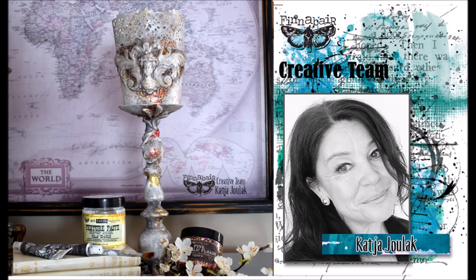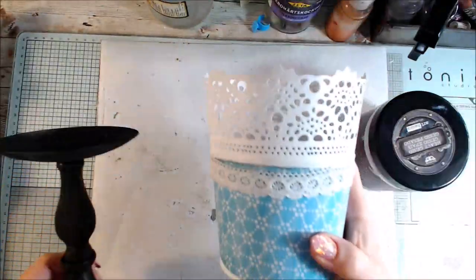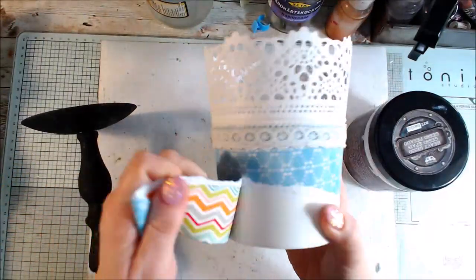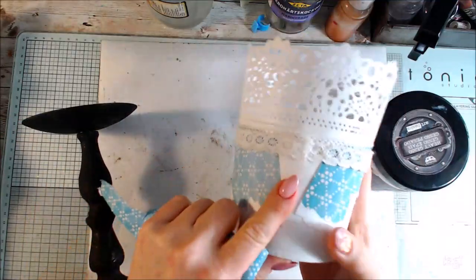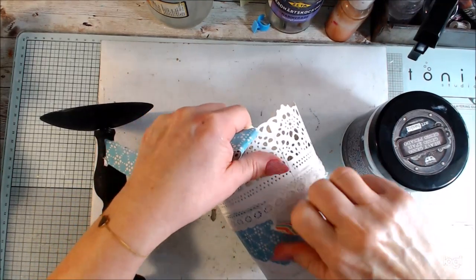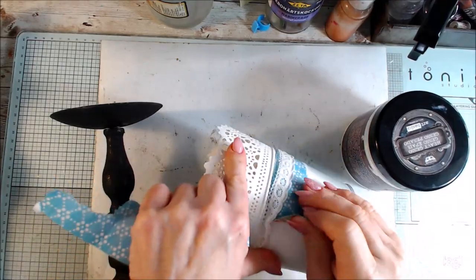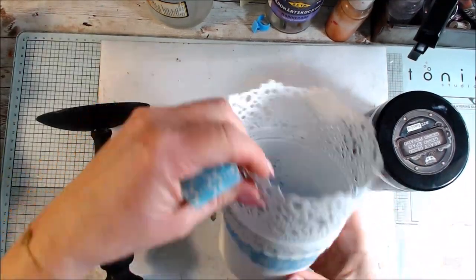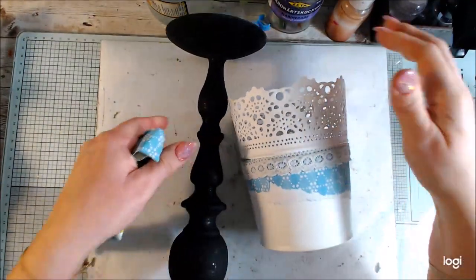Hello, it's Katja here for Fina Bad team. Today I have an old candlestick and a flower pot and I will set them together. The old flower pot was made like 10 years ago and I'm thinking to give it more of my style today. It has some paper on it and I'm not looking for perfection, so I don't take all the paper off.